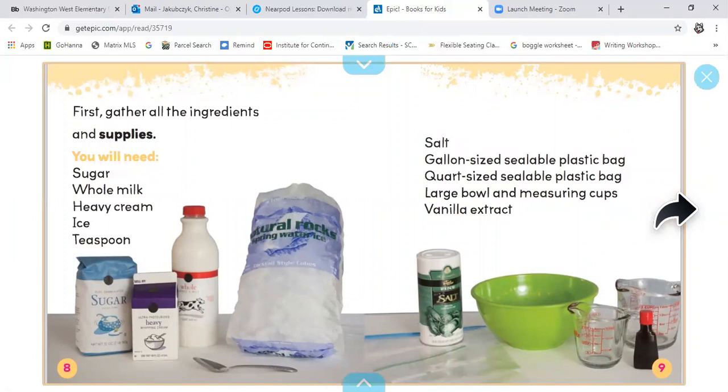First, gather all the ingredients and supplies. You will need sugar, whole milk, heavy cream, ice, a teaspoon, salt, a gallon-sized sealable plastic bag, a quart-sized sealable plastic bag, a large bowl and measuring cups, and vanilla extract.